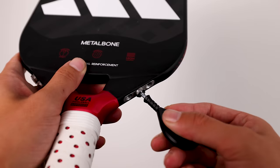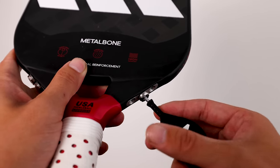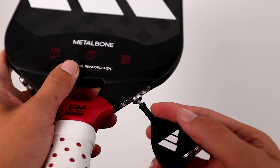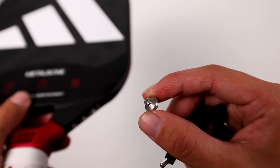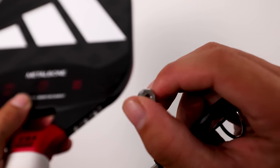The other thing that's maybe just a minor annoyance — and I understand why they had to do it — is you have this little tool to screw in and unscrew the bolts, which is essentially just an allen wrench. The problem is, let's say you lose the tool. You can probably just use a regular allen wrench at home, but if you're at a tournament and you don't have it and you wanted to change the bolt location, you're kind of stuck. It's not necessarily a terrible thing, it's just one more thing to keep track of.